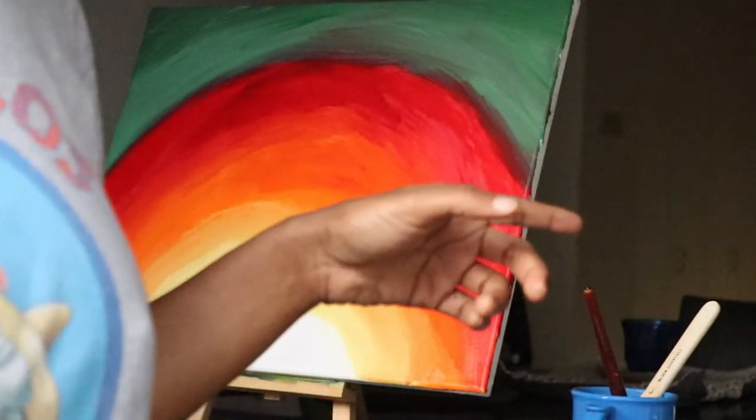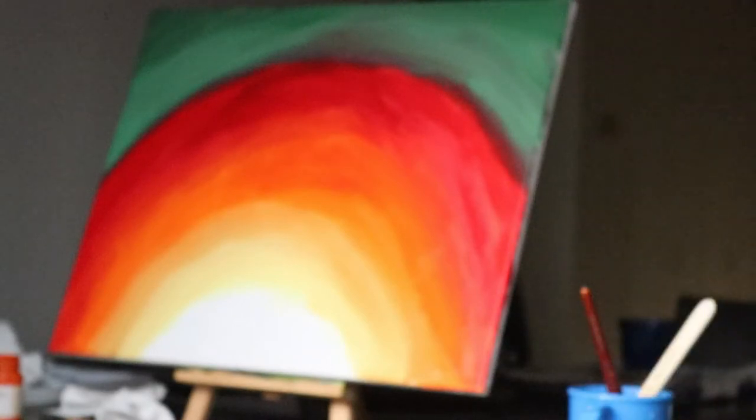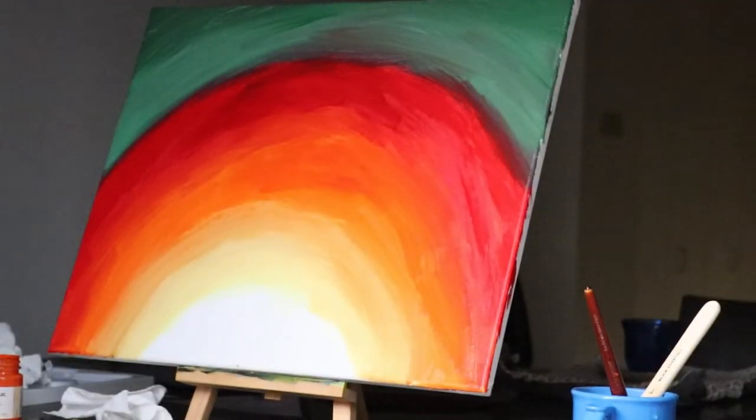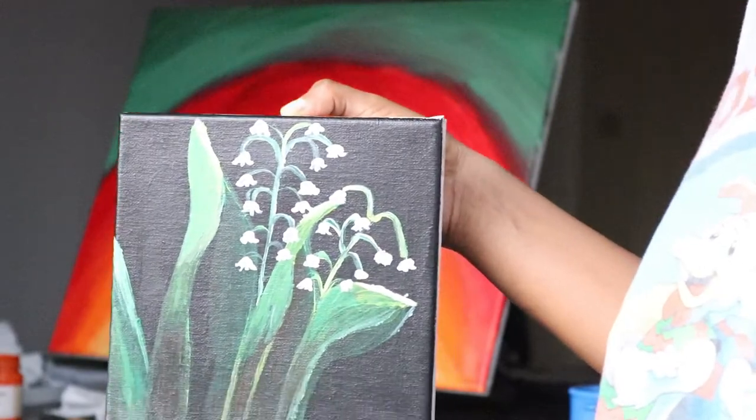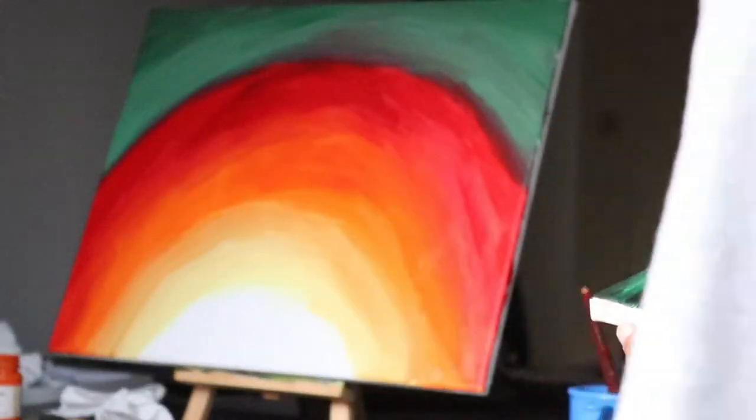Now I'm looking back at the painting that I just did — the little one with the leaves. And they look nice from afar, I'm telling you. It looks nice from afar because I was just looking at it down there.